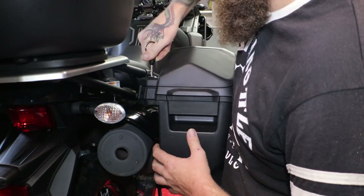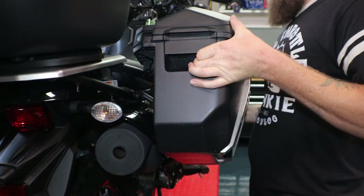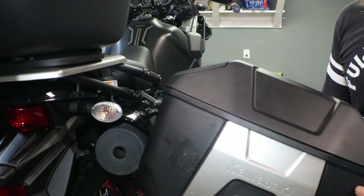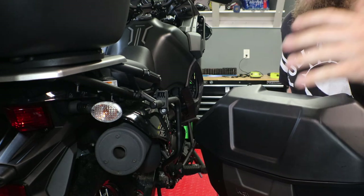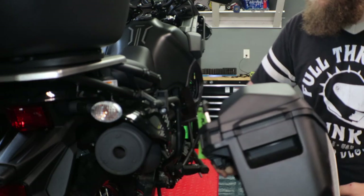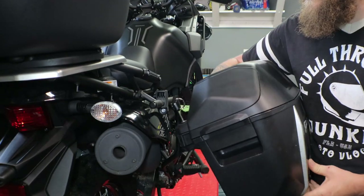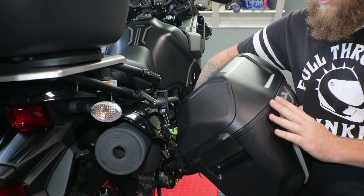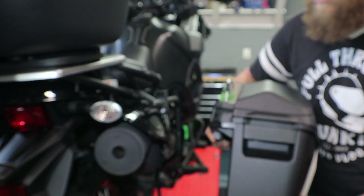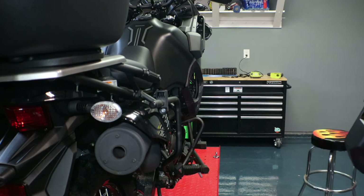Let's go ahead and start by taking off our side cases. The reason I'm switching from the factory OEM side cases is I thought they were going to be a decent size for me to pack gear into, but that first trip I took I definitely came to realize these are just a little bit too small. So I'm going to go ahead and put a little bit bigger soft cases on there.